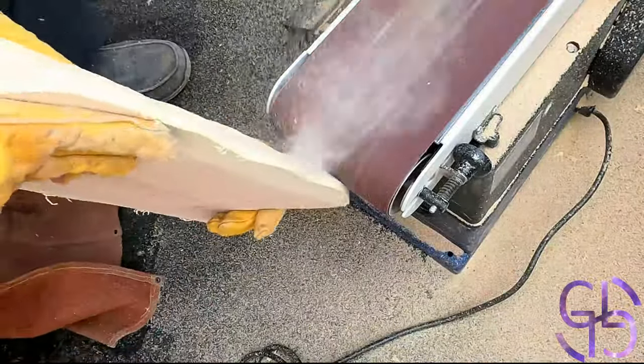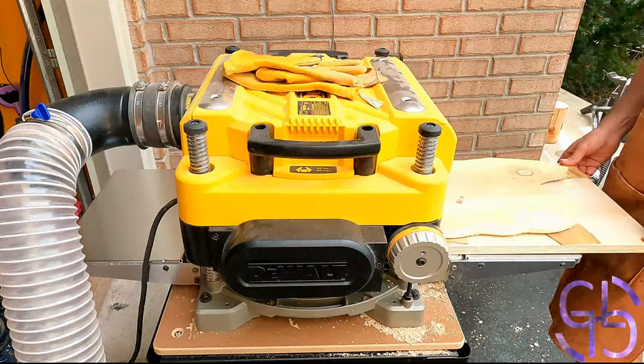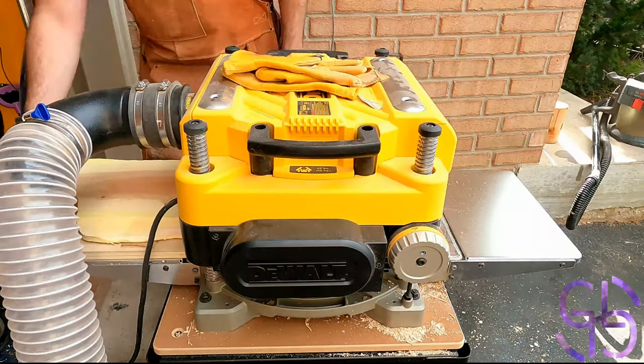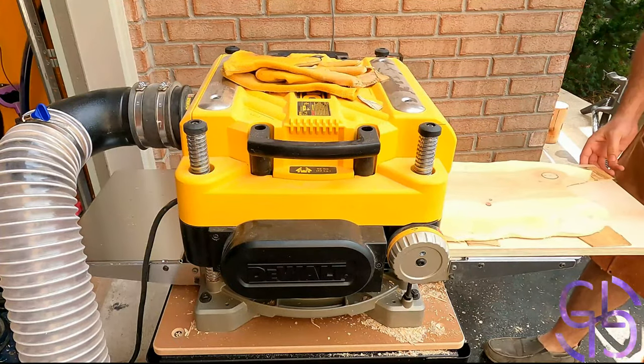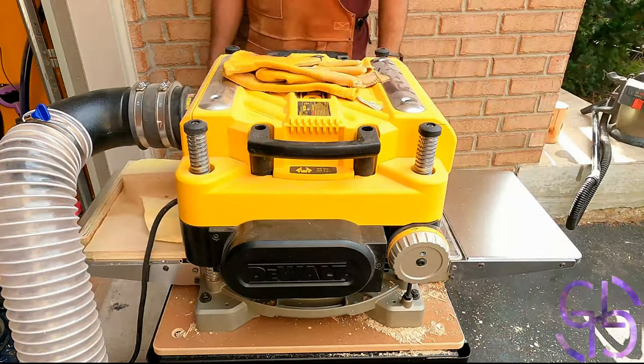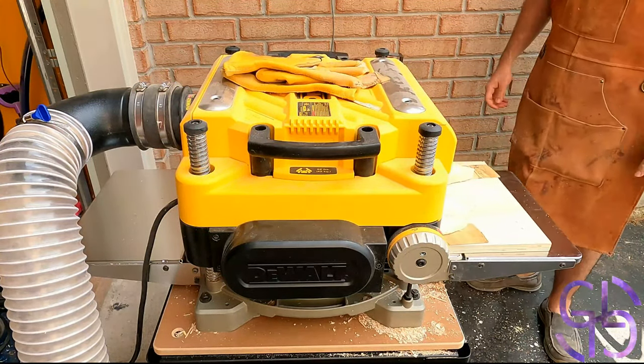I have grown to enjoy using my belt sander for such tasks quite a lot. Now that the edges were nice and sanded, it was time to make sure that the whole thing was plain. Thankfully, from my personal experience, I have found out that the locust wood doesn't tend to twist or warp too much. So, I didn't have too many adjustments to make to it to make sure it is smooth.